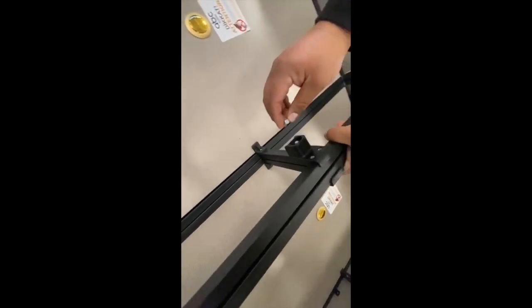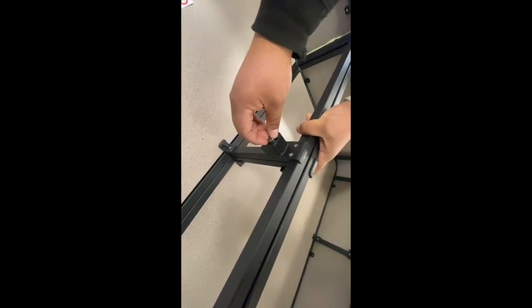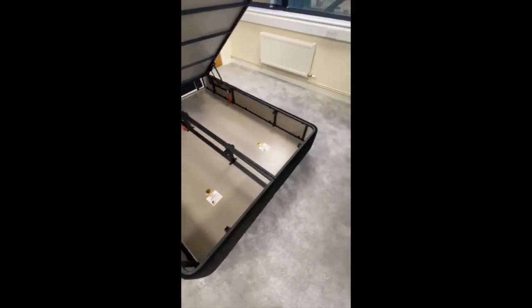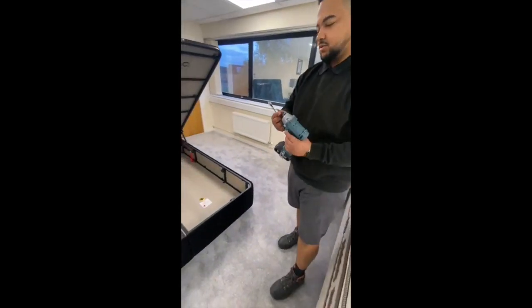Coming down here, you'll find we've lined up the two holes. Pop the screw through until it reaches the other side — it may be worth pinching the frame together. Then with the nut, simply screw on to the other side. Once the nut has bit on the thread, wind it up and tighten using your tools. For this you will need a 13mm socket or spanner and either a Phillips screwdriver or a drill.